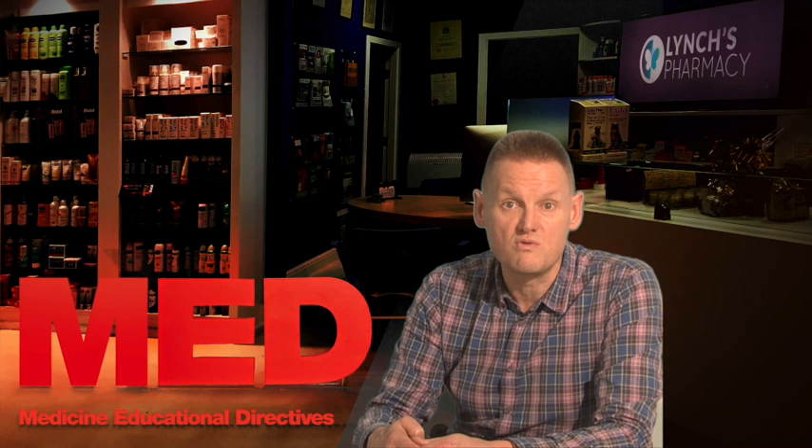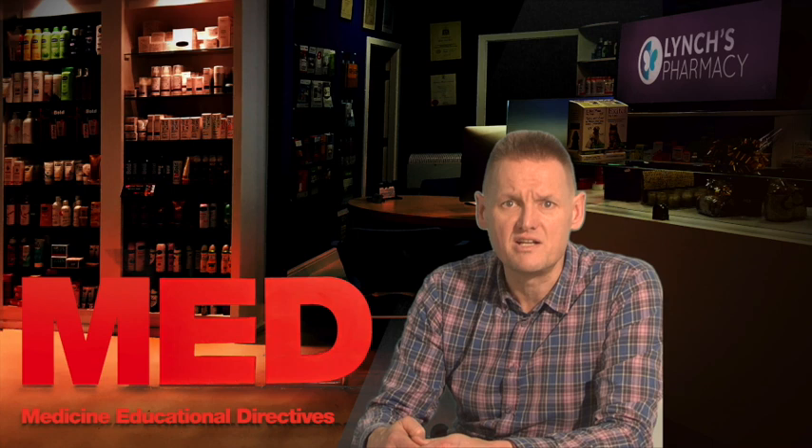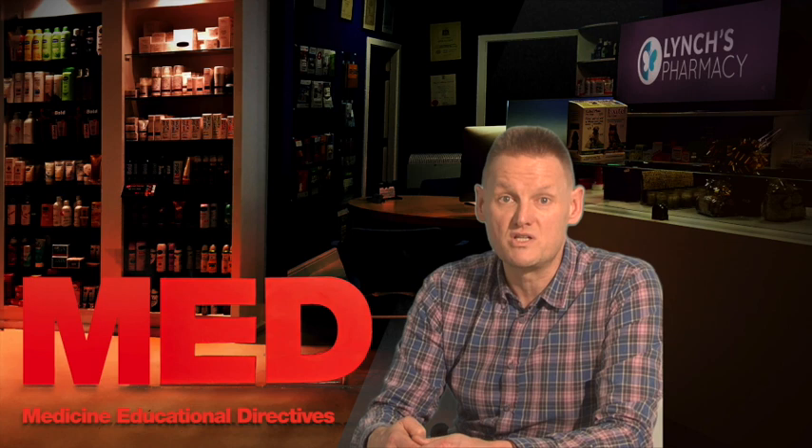It is important to monitor your blood glucose regularly and adjust your insulin doses as required. Your doctor or diabetic team will explain how to do this. Keeping your blood glucose level as close to normal as possible — not too high or too low — significantly reduces the risk of developing late-stage diabetic complications such as problems with nerves, eyesight or kidneys.